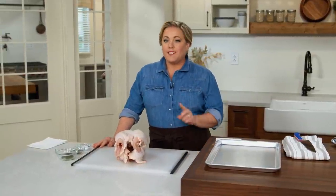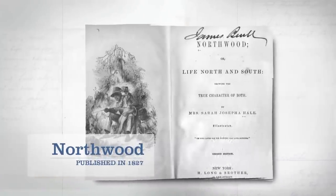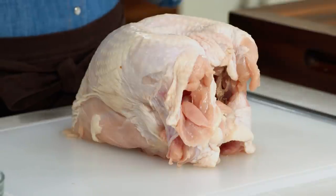The first Thanksgiving was celebrated back in 1621, and most historians agree that turkey was probably on the table alongside other local meats, including venison and cod. It wasn't until 1827 that turkey became the centerpiece of the Thanksgiving table, thanks to Sarah Josepha Hale, who wrote in her book Northwood: 'The roasted turkey took precedence on this occasion, being placed at the head of the table.' Today you can buy turkey in all sorts of forms, and many people prefer just to roast the breast because it's all white meat and a little easier. So that's what we're going to do today.